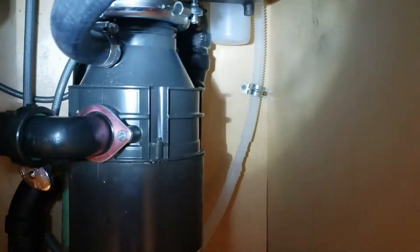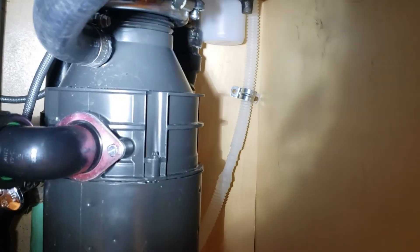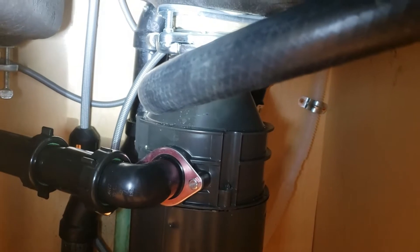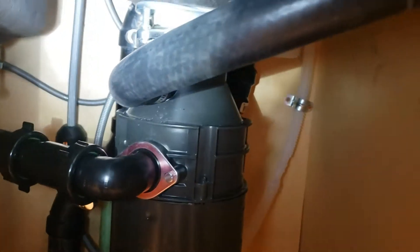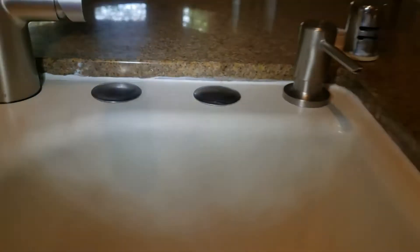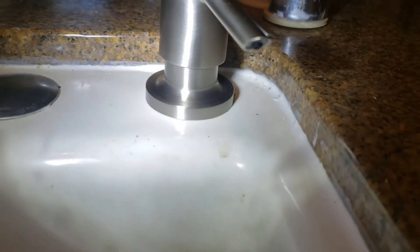We dropped everything down, got up in there, installed everything first, and then reassembled it. The only thing that was wrong with the discharge portion of the disposal was the plug was not knocked out. That discharge line from the dishwasher was going up to an air gap and then a 7/8 hose over to the disposal, but there was no way for the water to drain because there was a hard plastic plug in it. So we knocked the plug out and remounted the disposal.